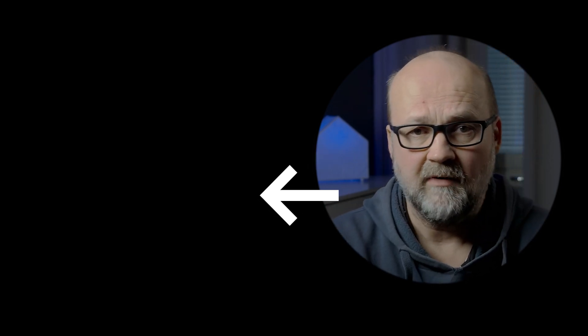Here is a video about the OM-5 and another one about the DxO software I already mentioned. Thanks for watching and bye for now!